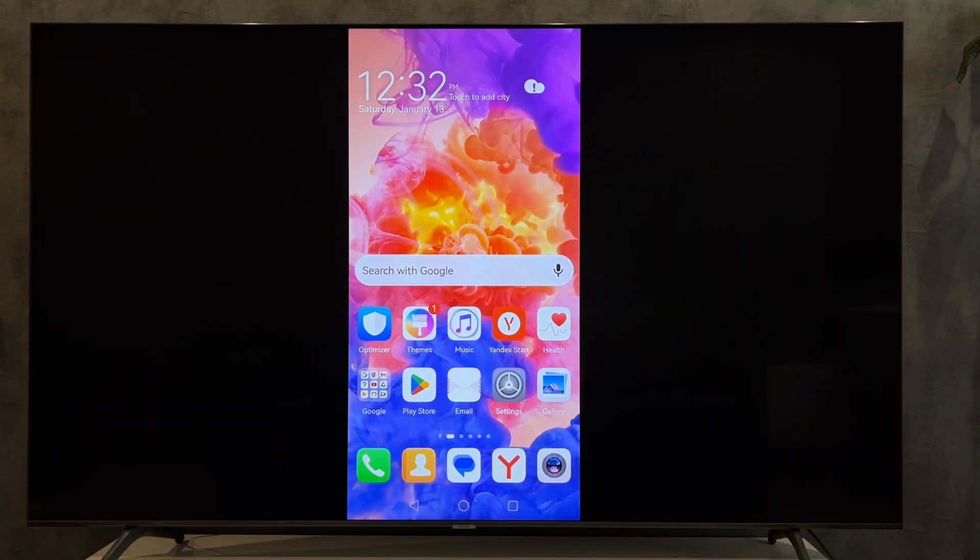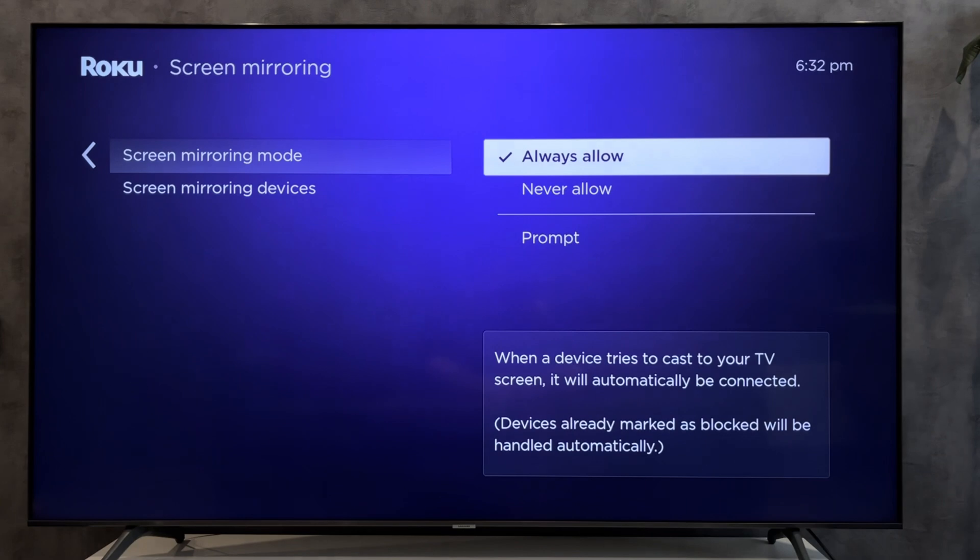That's it! Now you know how to cast to a TCL Roku TV. Thanks for watching — please like and subscribe to the channel. Good luck and see you soon!